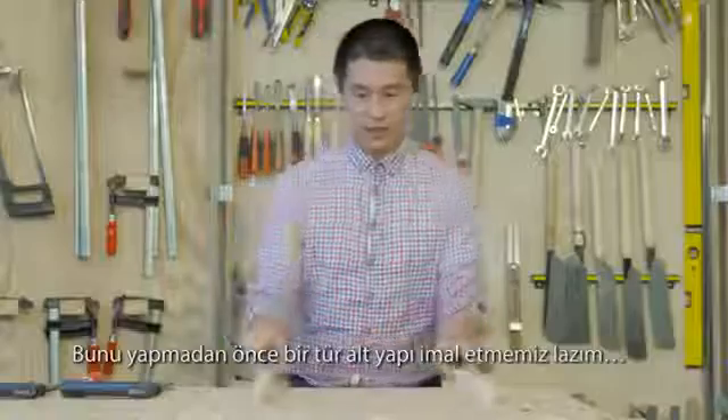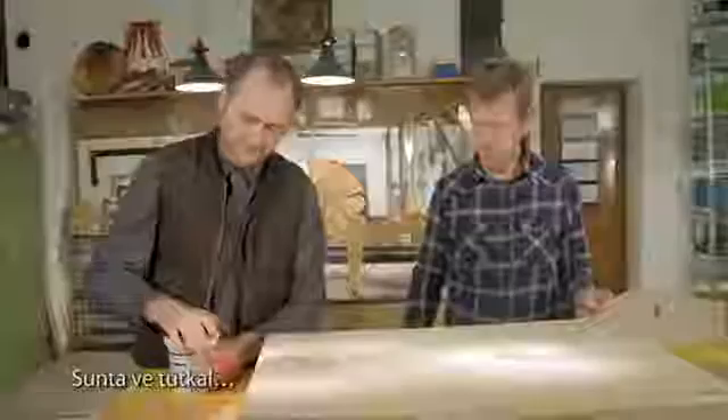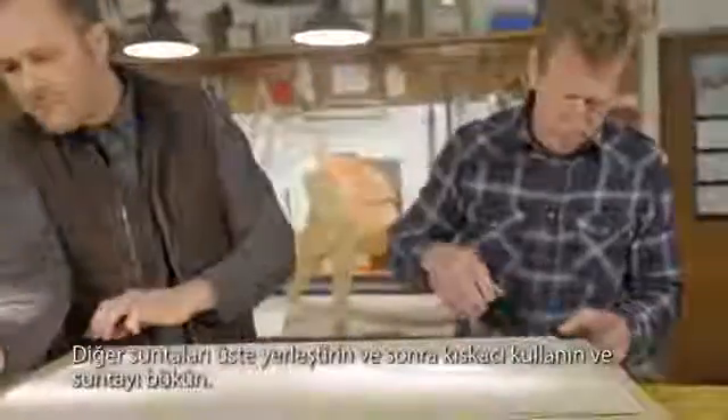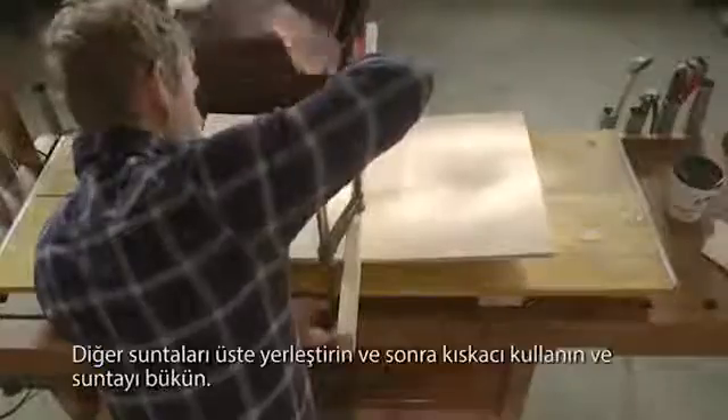Watch how we do it. We need a kind of under-construction setup. First, the plywood. Apply glue, then put the other plywood pieces on top. Then use the clamp and bend down the plywood.